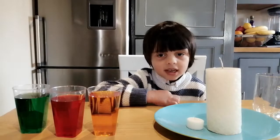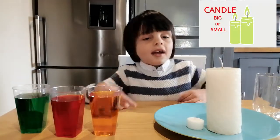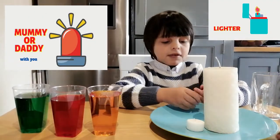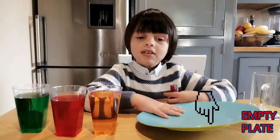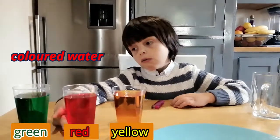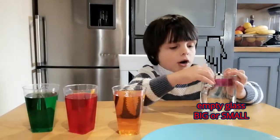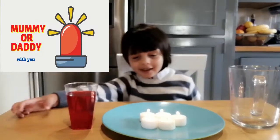Friends, you need for this experiment: a candle, big or small. You need the light. An empty plate, color water — yellow, red and green. An empty glass, big or small. With mummy or daddy.